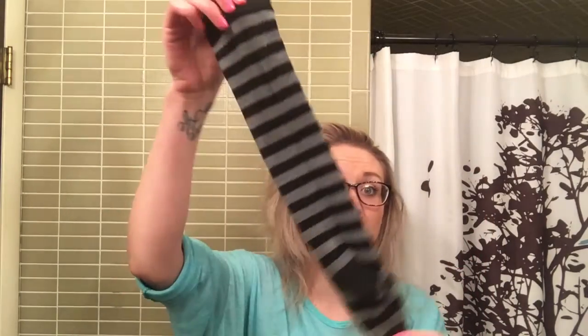You'll just need a tube sock. My husband probably threw mine in the laundry, so I'm grabbing a new one. You're just going to cut the end off to make a full tube and not a sock — just cutting the toe off. These scissors are terrible!